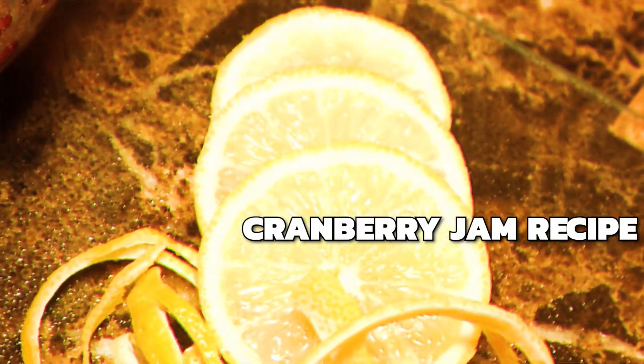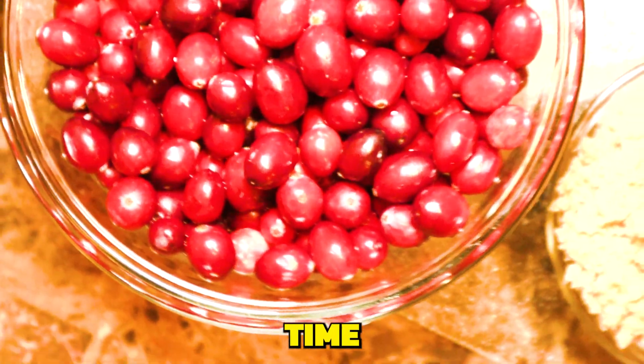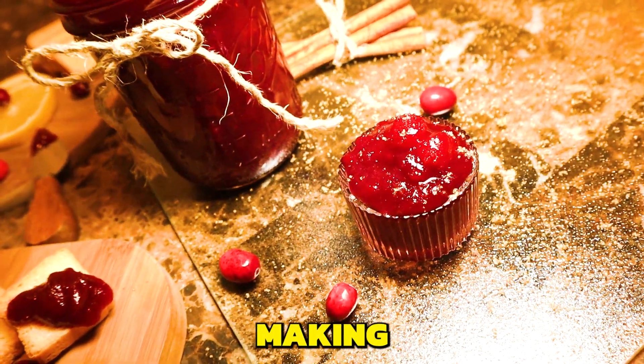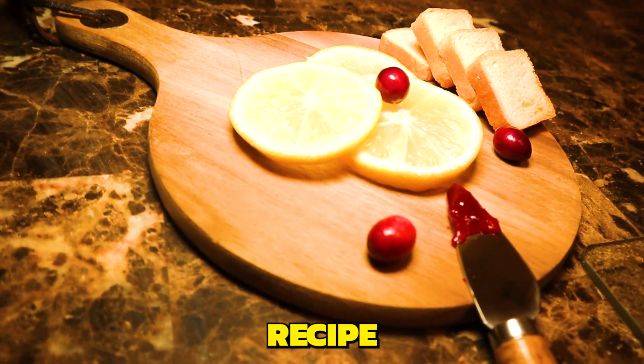Jam. Just in time for the holiday season. Today, we're going to be making this super easy, homemade cranberry jam recipe.